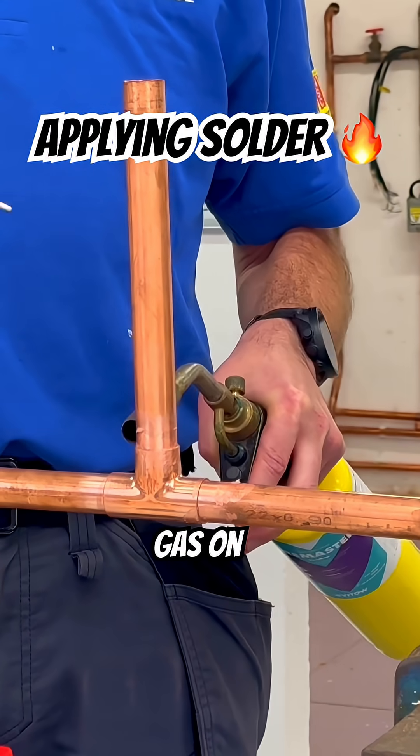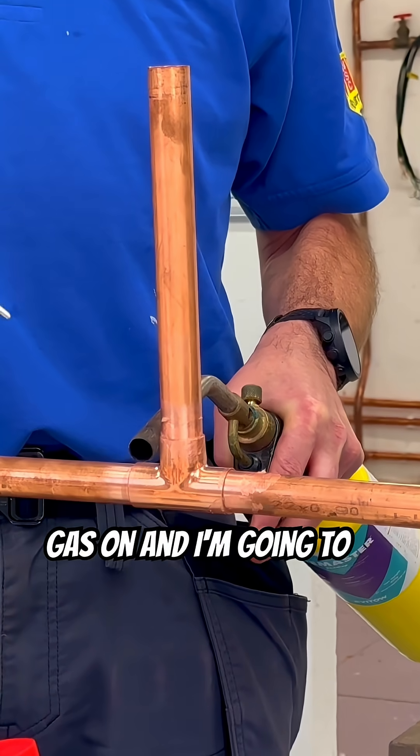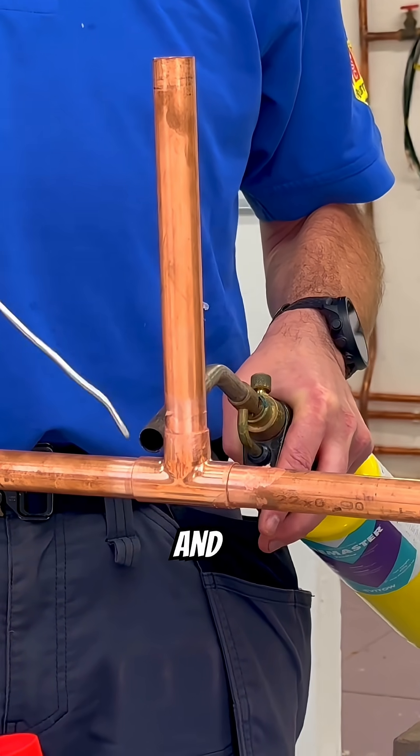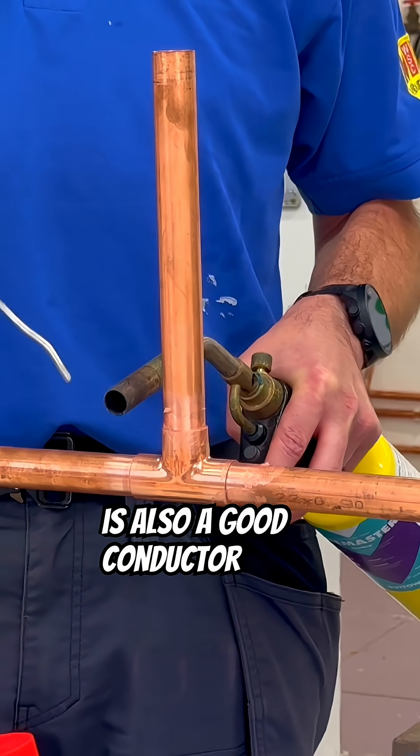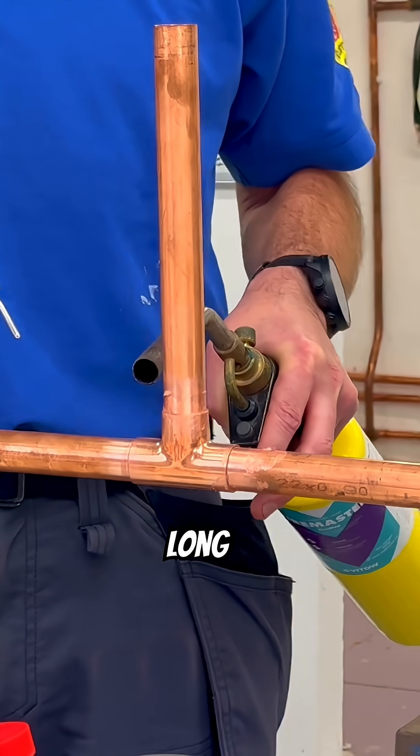I'm going to put the gas on and heat it up. I'm not going to take the heat off at all — I'm always going to leave the gas on and touch the solder. When I do one, because copper is also a good conductor of heat, these two don't take as long. They're much quicker.